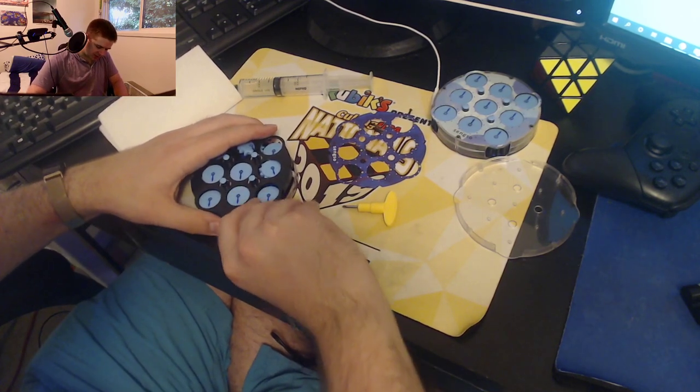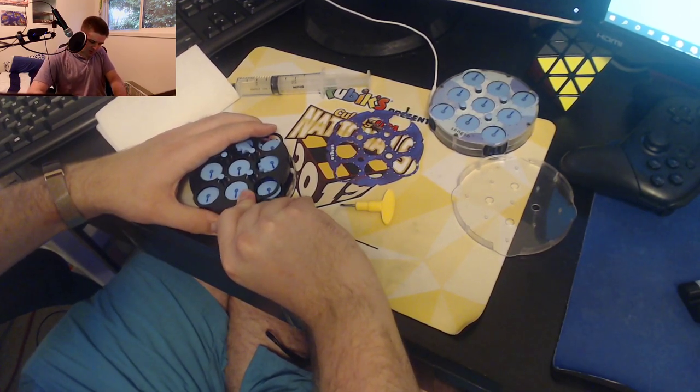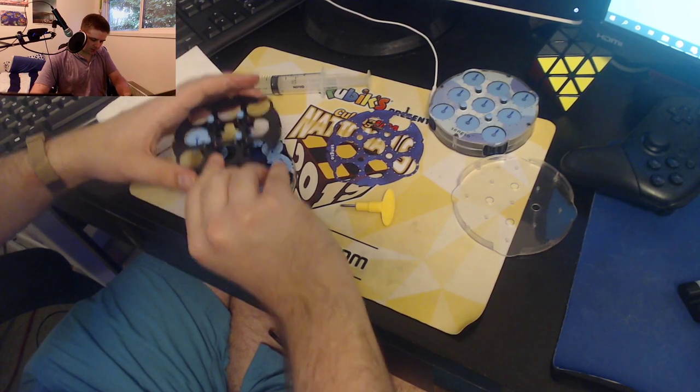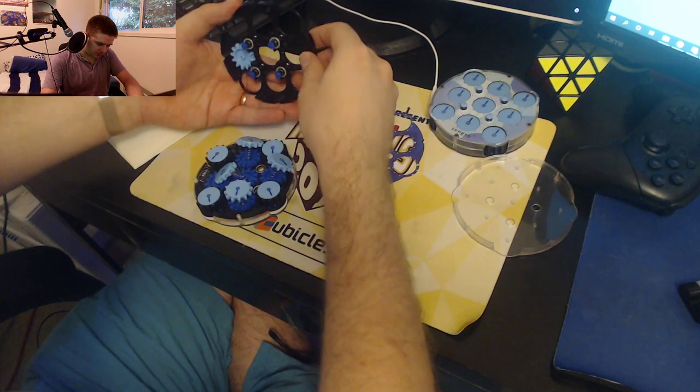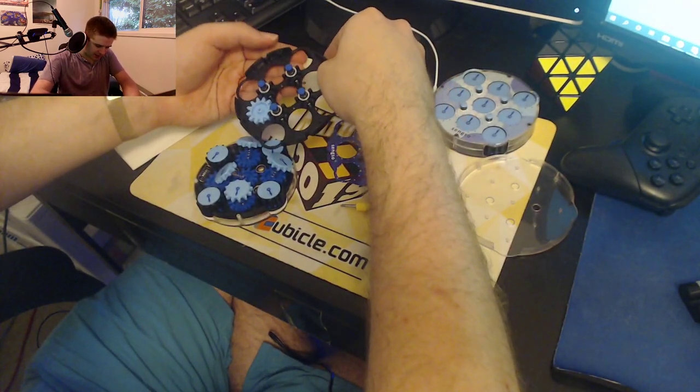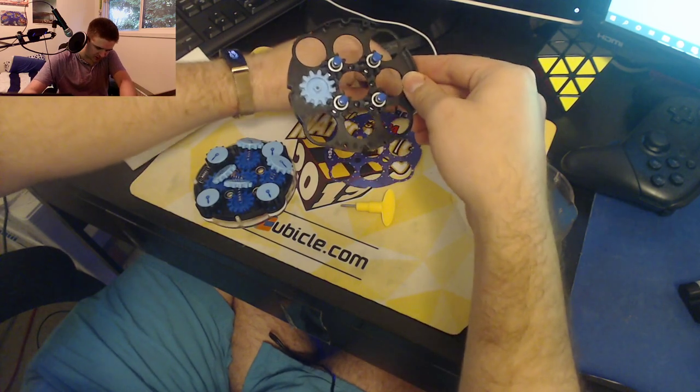Once you've unscrewed it, you might have to use a little force to get this open. Yeah, there we go — and it's open. Be careful: those tiny screws that were holding the case together will likely pop out. So I'm going to go ahead and put those in my screw pile over here.